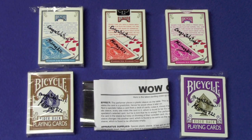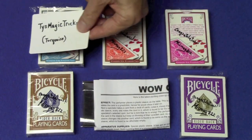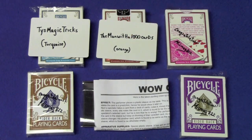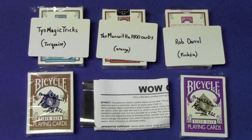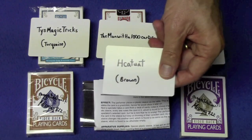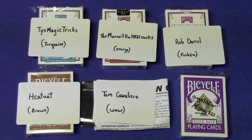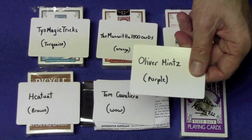Here are the prize winners from my last video. Winning a turquoise signed bicycle deck goes to Ty's Magic Tricks. Winning an orange signed bicycle deck goes to The Man with a Thousand Cards. Winning a fuchsia signed bicycle deck goes to Rob Darrell. Winning the discontinued brown bicycle deck goes to H. Kachuat. Winning the wow card trick sleeve goes to Tom Cavaliero. And winning the purple signed rider back deck goes to Oliver Mintz.